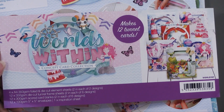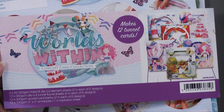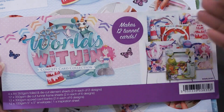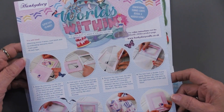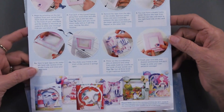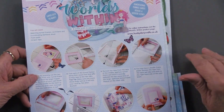What that means is it's going to be the same style of card done with a lot of different pieces of art. This particular one makes 12 cards and they call them tunnel cards. They include wonderful step-by-step directions on how to go about making them, but let me show you the collection of die cuts and papers that are in this kit.